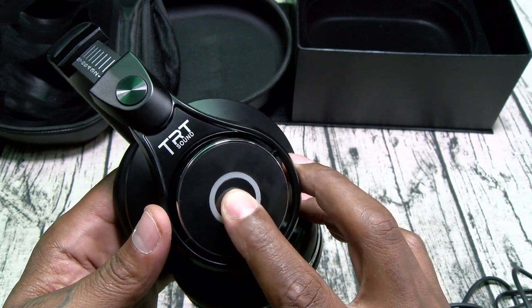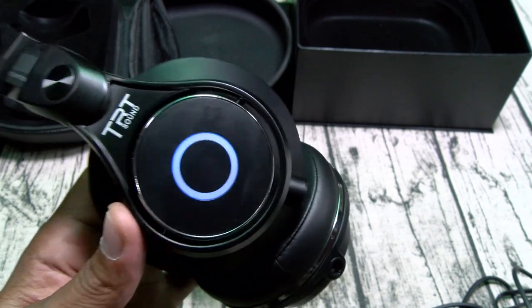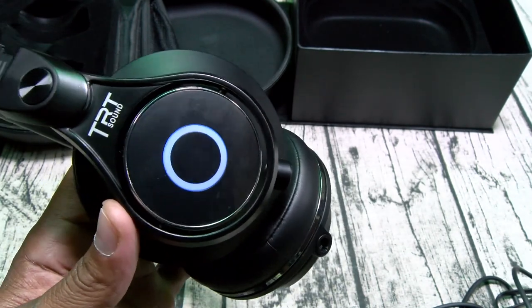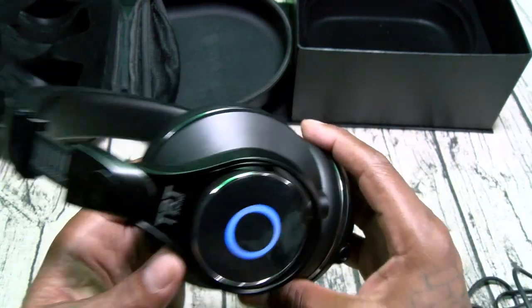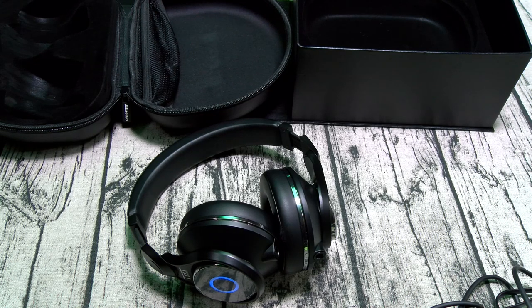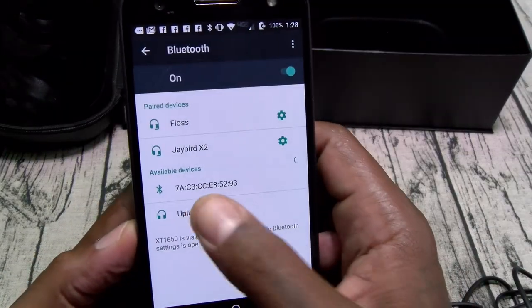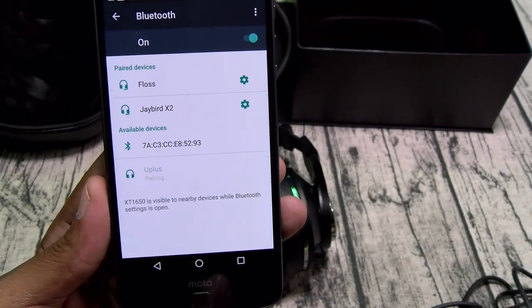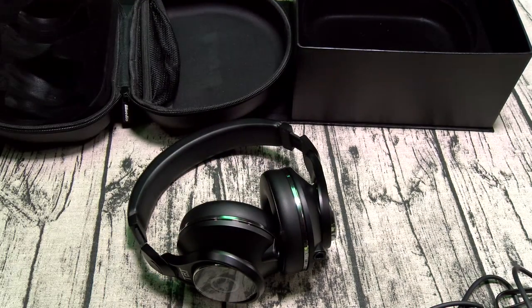So we'll go ahead and power these on real quick. Power on, pairing — now it's in pairing mode. A nice touch: you do have voice prompts, so it said 'power on' and it said 'pairing.' The LED is blue. Let me grab a phone real quick, let's see how long this takes to pair up. I got the Motorola. Okay, popped up just like that — UFO Plus. Phone connected. Alright, so we're good to go.